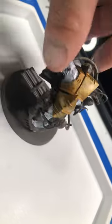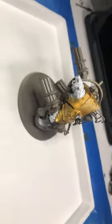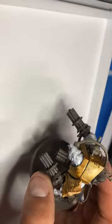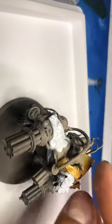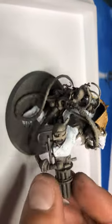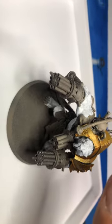Everything else is gonna go through and we'll have the lighting better there. I would say painting sub-assembly is definitely gonna be smart. His shield here and his shoulder piece and these tubes are definitely a good sub-assembly paint for this guy.